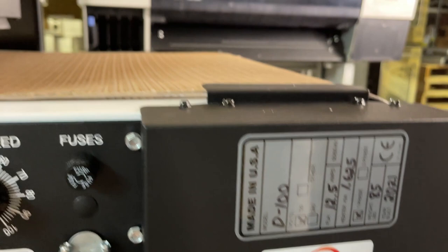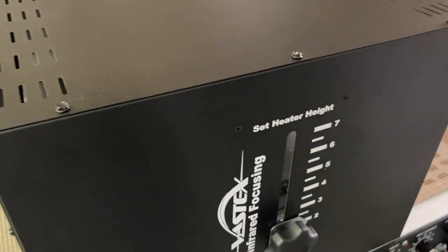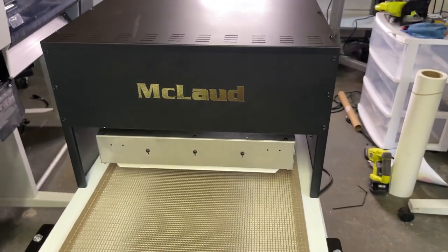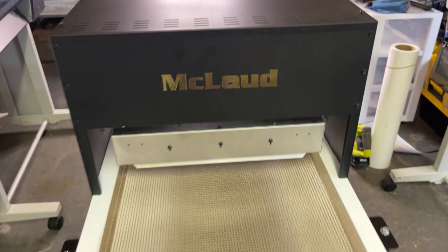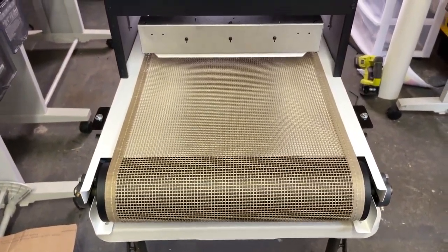You can see the D100, manufactured in 2021, made here in Pennsylvania. The height is also adjustable — you can adjust the height for other purposes. But for heat transfer, you want to bring it as low as you can.